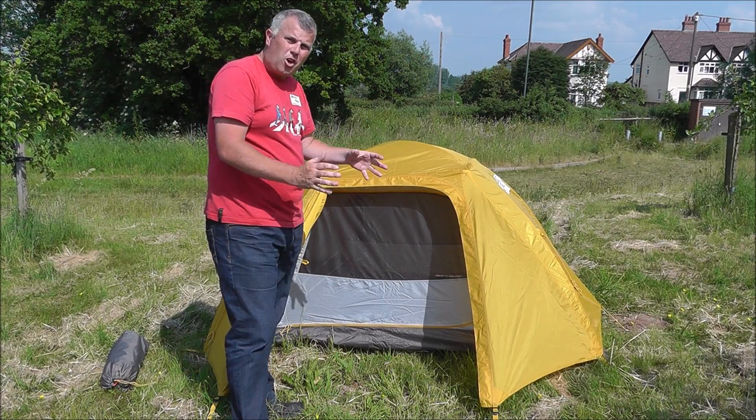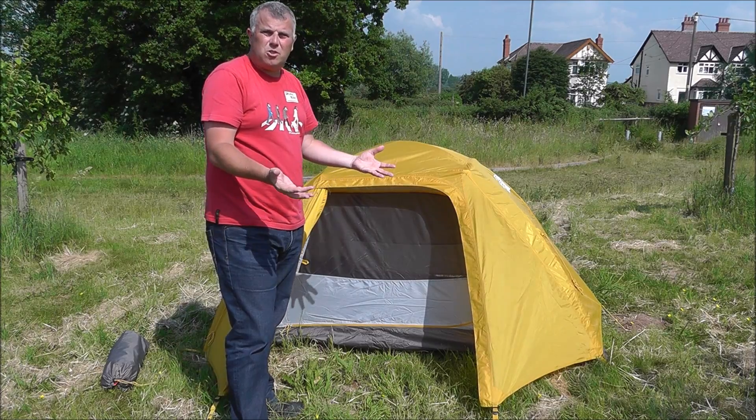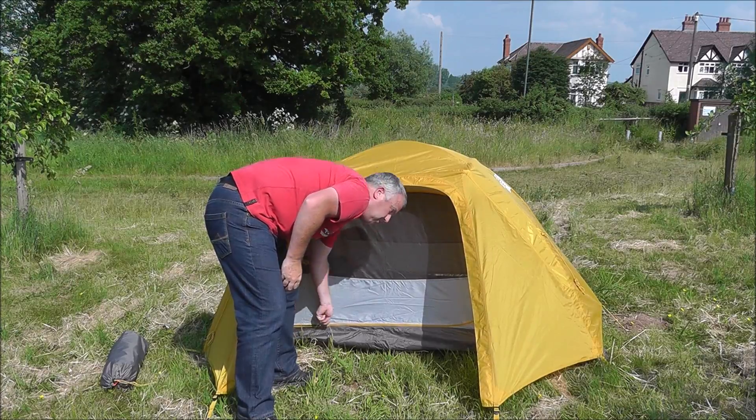It's a two-person tent, so it's nice and roomy if you're on your own, but it's also big enough that as two of you it's comfortable. You've got an entrance to either side, so it's nice and easy to get in and out of.